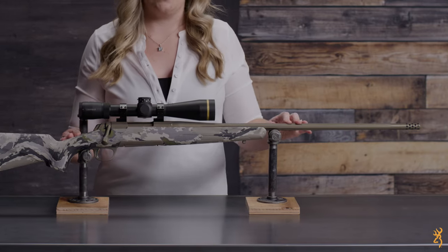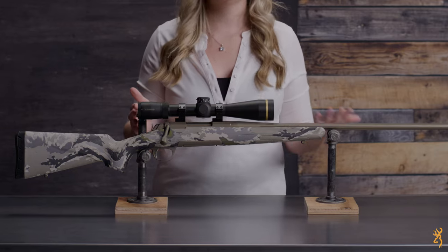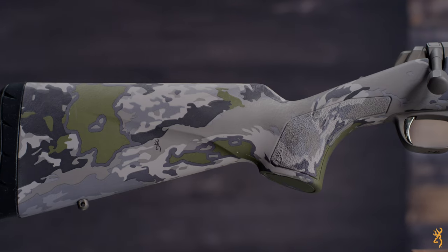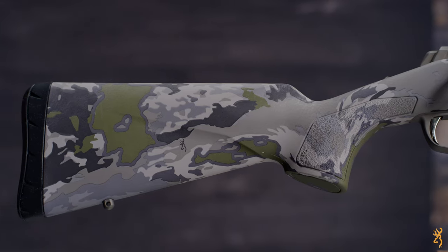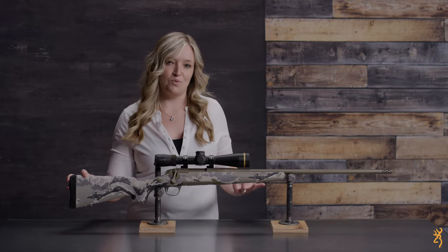The Cerakote smoke bronze finish is applied to the barrel and action, making it more durable than traditional bluing or stainless steel. A weather resistant composite stock is now offered in Browning's Ovix camo pattern. For out-of-the-box accuracy, look to the Browning X-Bolt Speed.